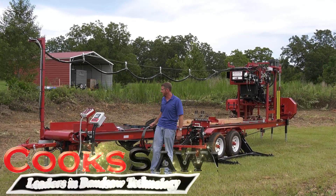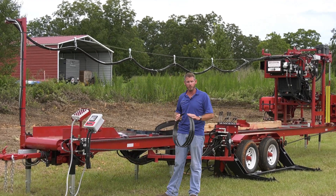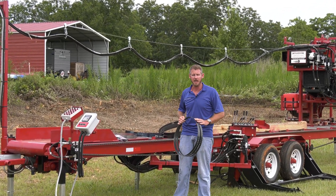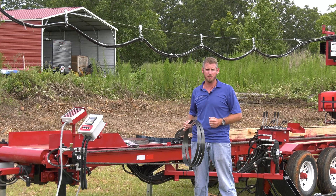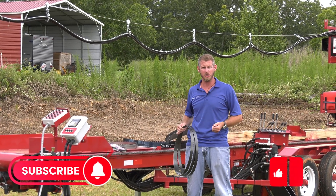Hey, I'm Robert Cook with Saw Manufacturing. I want to talk a little bit about bandsaw blades today, but before we really get into the blades, we're going to start doing some giveaways here pretty soon. So subscribe to our videos so you can stay tuned for those giveaways.